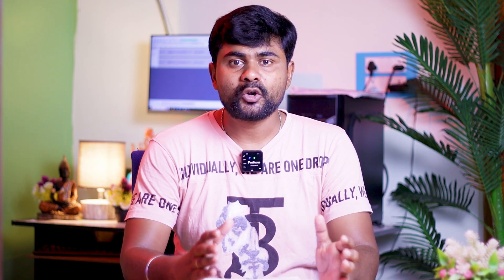For the selfie camera, Motorola has a 30mm front camera, and iQOO has a 60mm front camera. But Motorola has 4K recording for the front camera — this is the benefit of Motorola. The image quality is slightly different, but the Motorola front camera is a little better for 4K video quality.